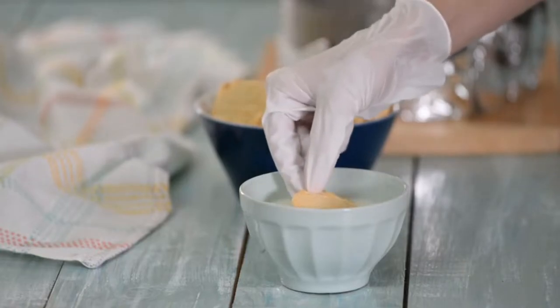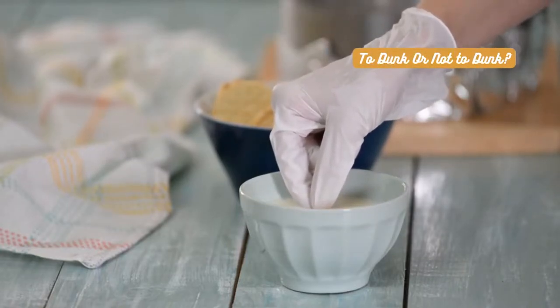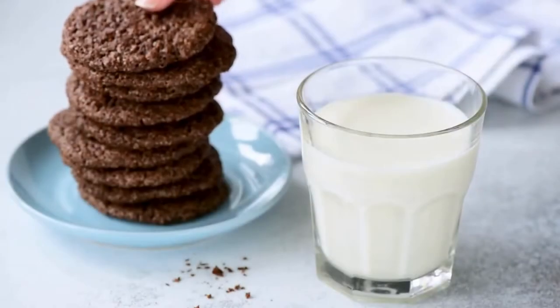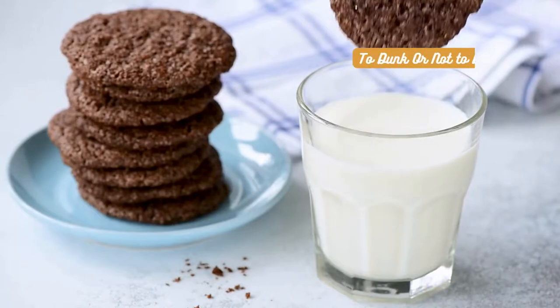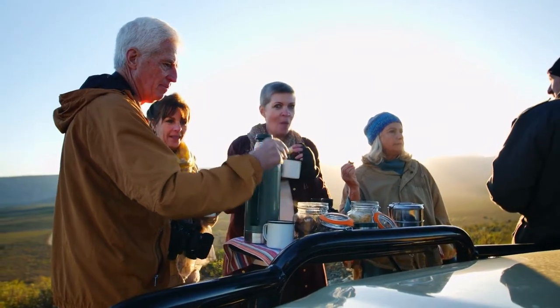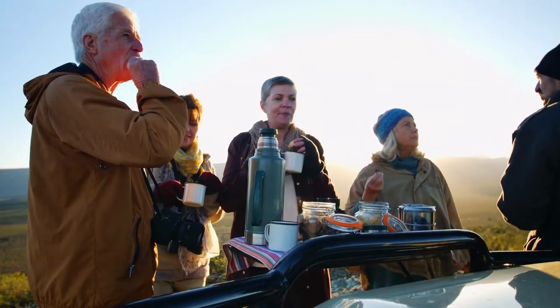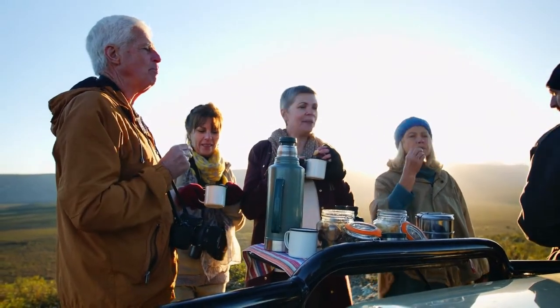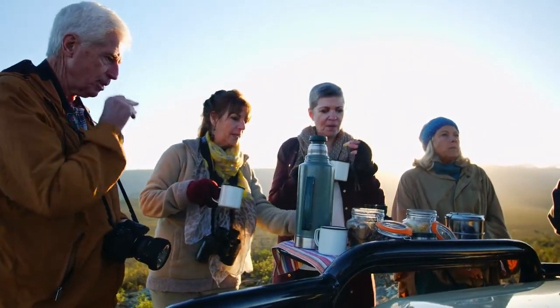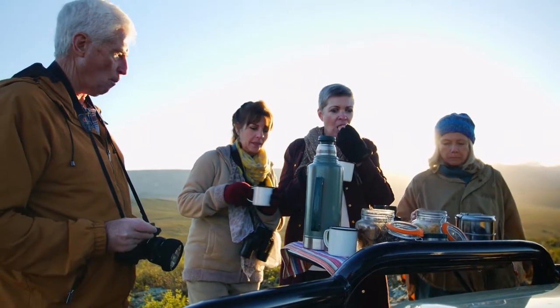And now, time to address the elephant in the room — to dunk or not to dunk. This eternal debate has divided tea enthusiasts for generations. Some argue that dunking a biscuit in tea is a sacrilege, as it compromises the biscuit's texture and flavor. However, there's a group of rebels who embrace the joy of dunking, believing that the slight infusion of tea into the biscuit creates a harmonious blend of flavors, taking the tea and biscuit experience to the next level.